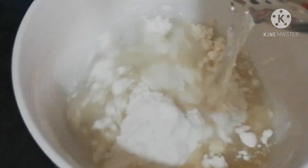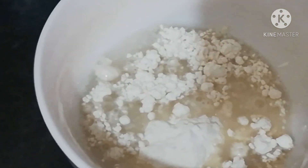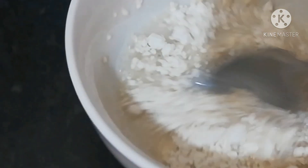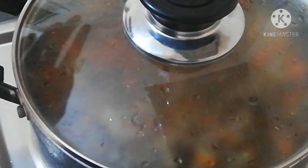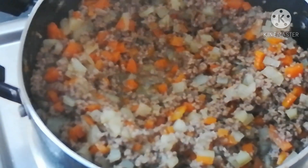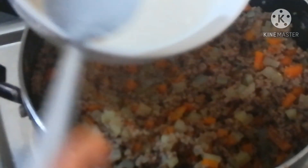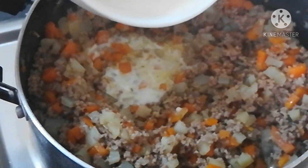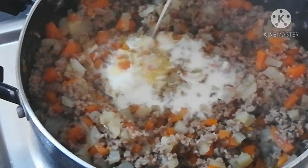Now it's time to make your filling thickener. What I did was add my flour to a bowl, add a little bit of water, and mix it properly. This is going to help to thicken the filling and hold it together.